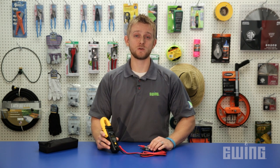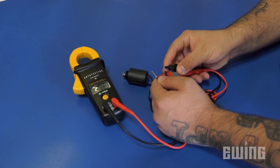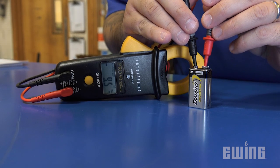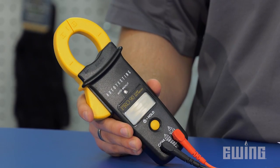The Pro90 automatic clamp multimeter from Armada is a tool every landscape irrigation contractor should have in their bag. The five most common uses include checking the output of a controller, testing solenoid resistance, verifying power at an AC outlet, and testing batteries or fuses. This breaks down into three measurements: voltage and ohms using the test leads, and current or amps using the clamp.